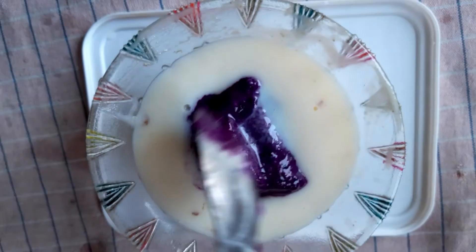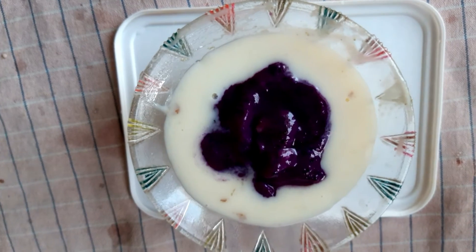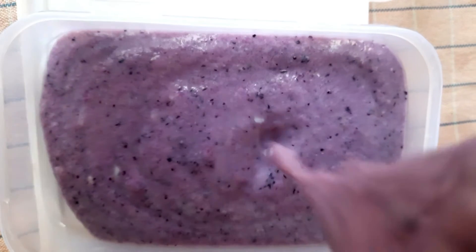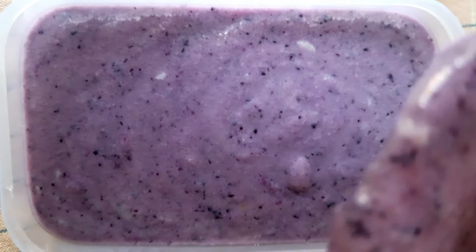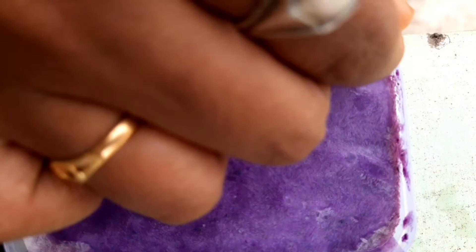Now let's mix the ice cream. I am going to mix the ice cream and mix it with the color of the ice cream. I am going to cover the ice cream for 8 hours.